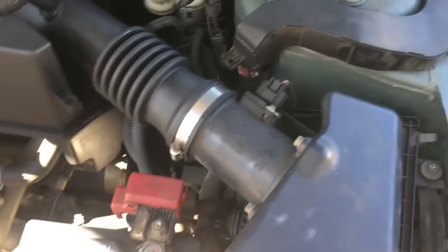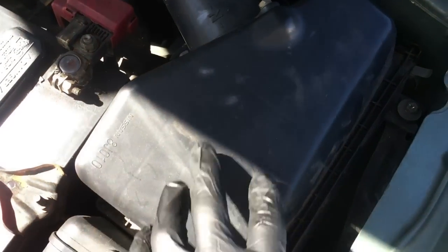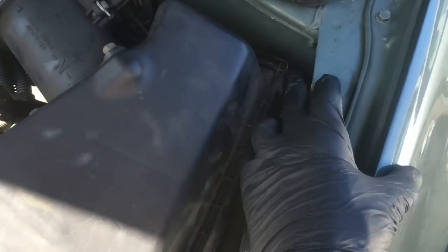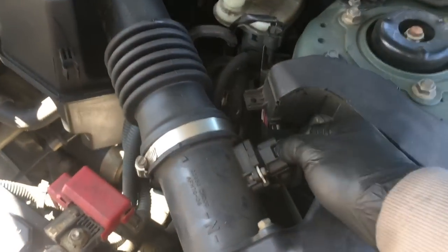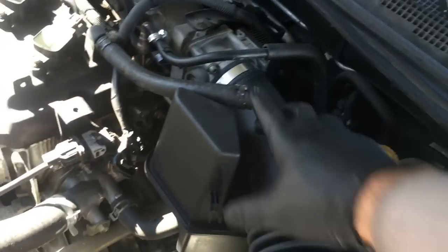To get the crank sensor out, we need to get this air snorkel out and the top of the air box out. I'm going to pop the clips, unplug the mass airflow sensor by pushing the clip in and pulling it off, taking the clamp off, and then maneuvering the whole snorkel out.